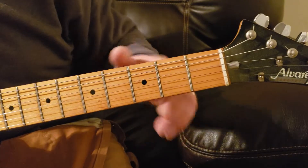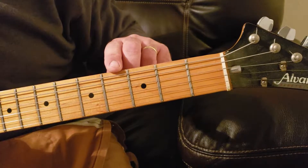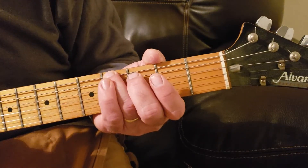Your next note in this riff will be on the fourth fret — one, two, three, four — same string, top string, the E string, using your third finger. Hit it closed.